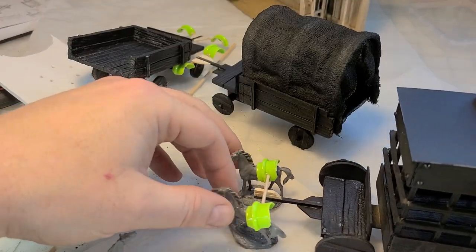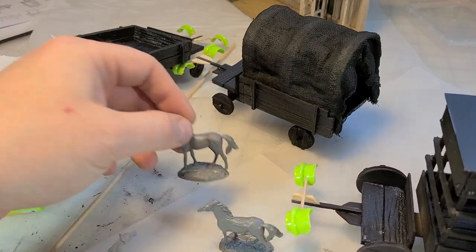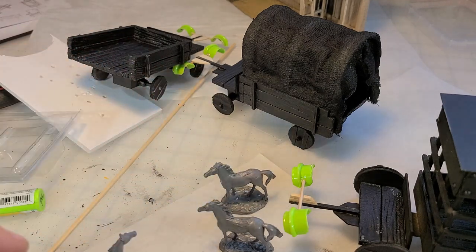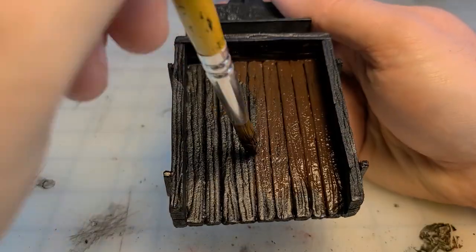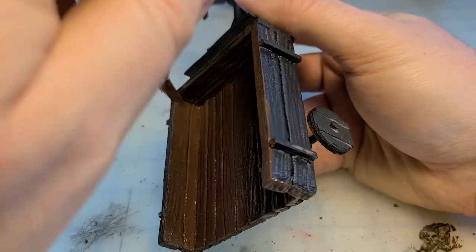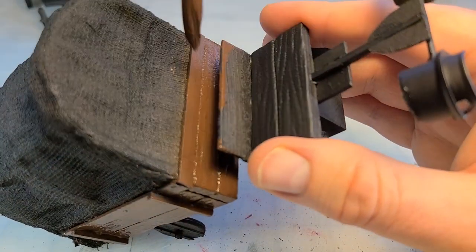It still kind of works — the idea that the horses are strapped in is visually communicated. I took them outside, hit them with black spray primer, and let's get started painting everything up. For all three wagons and all the wood parts, I start with Apple Barrel's burnt umber and just hit all of it.